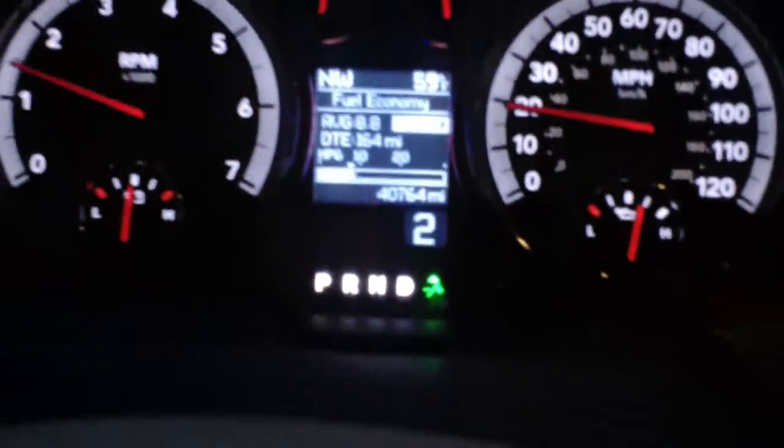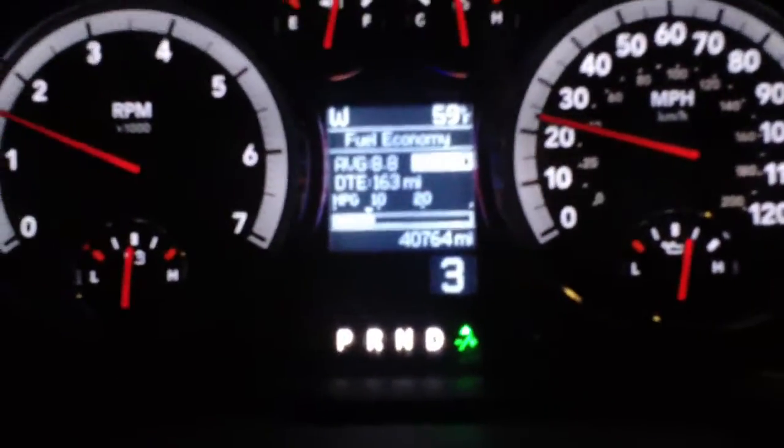In order to shift, I just use the plus and the minus — plus to shift up, and minus to shift down — and as you can see, it'll display right there and show you what gear you're in.